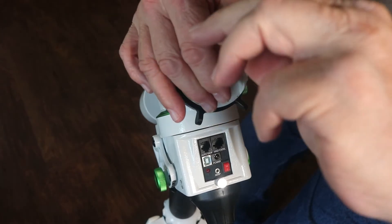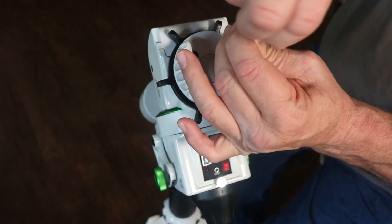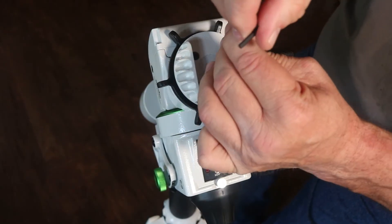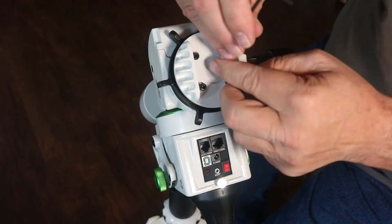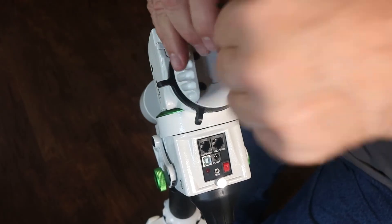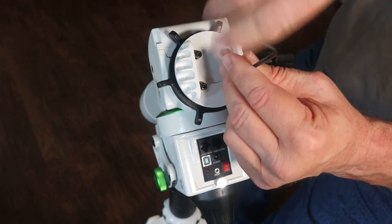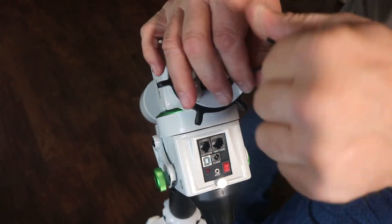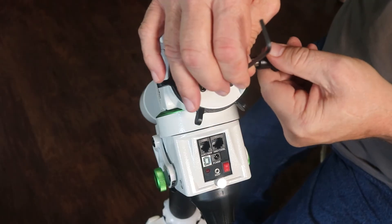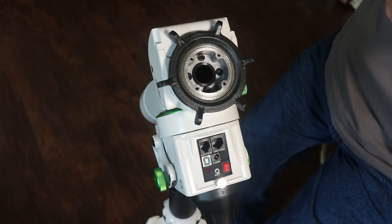We'll fast forward through this part, and now we have that loose and off.